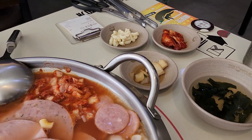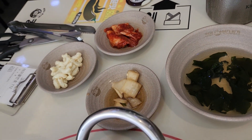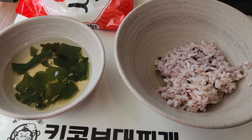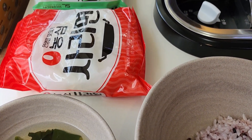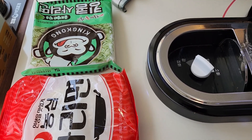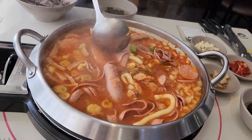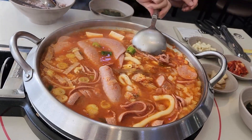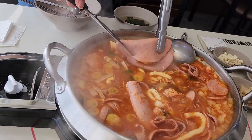The items in the pot are left to boil and cook. These are a few other side items. These are instant noodles that will be added to the boiling broth. You can stir the ingredients to cook all of them evenly. To help with cooking and for easy eating, the big ham pieces can be cut into small ones, as you see here.